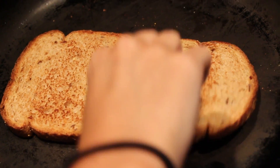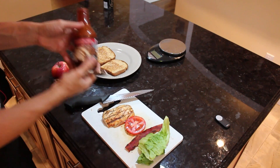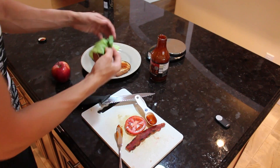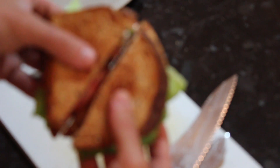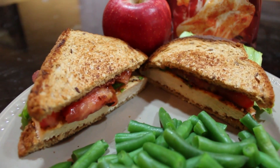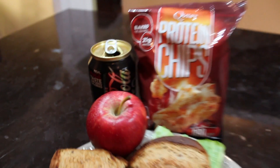Bread's toasting up nicely, just about done. Let's start building this sandwich. We're going to start with the chipotle barbecue sauce — one tablespoon, which is half a serving, only four grams of carbs. Then chicken, lettuce, tomato, crunchy bacon. Boom! Final meal all put together: BLT right there, some green beans — just got to put some salt on those — apple, Quest barbecue chips, and a Coke Zero.